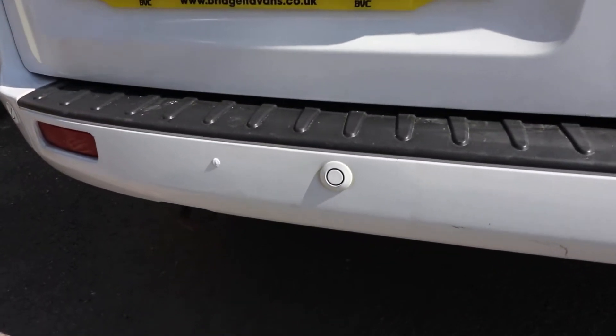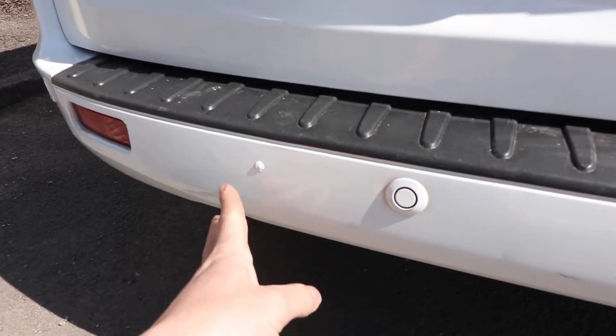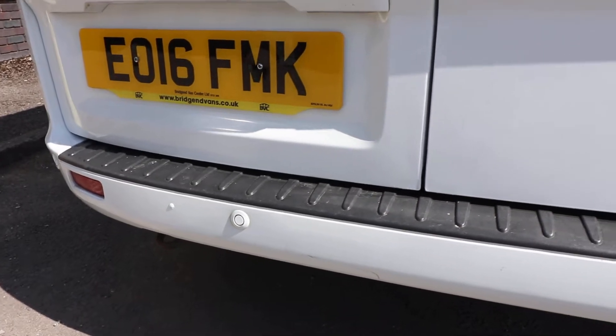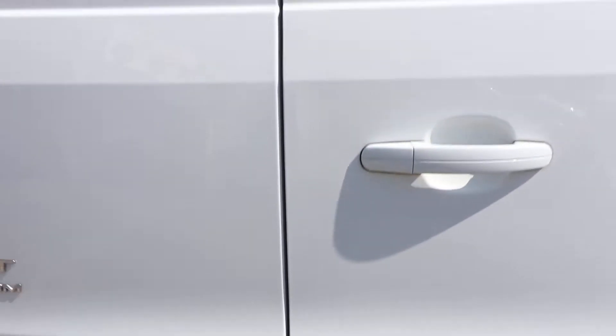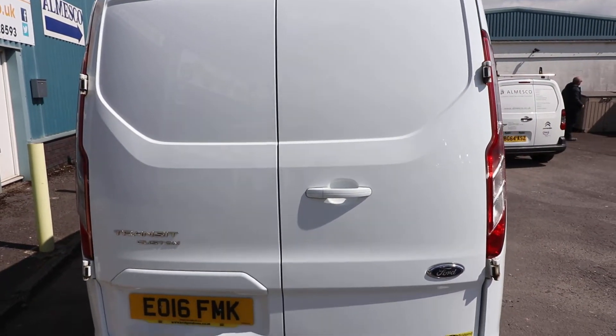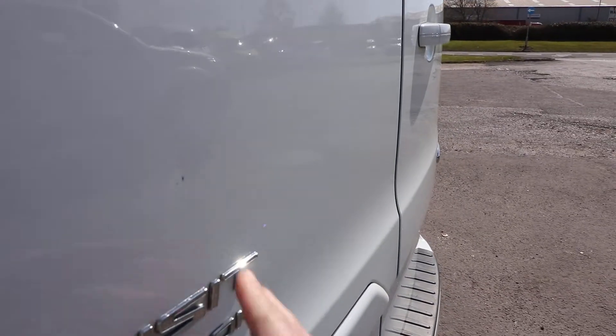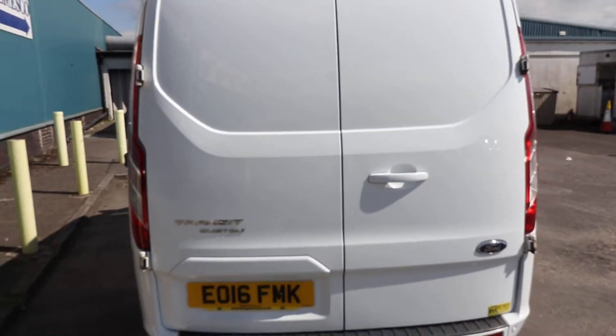There is this little thing here on the rear bumper — I'm not entirely sure what that is, but I thought I'd mention it in terms of condition. Otherwise here on the back doors, it's all looking very, very nice indeed. If I was being very critical, there's possibly a tiny little mark there which could be touched up, but as I say, that is being very critical indeed.